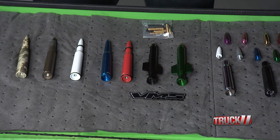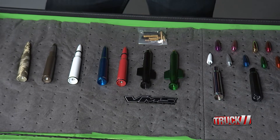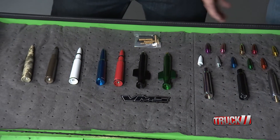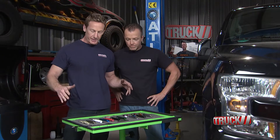Dude, we have got the bullet antennas from VMS Racing and True Spike Lugnuts. They are the originators of the bullet antenna. Take a look at these — you got the one-piece options over here, and you can mix and match with your two-piece options over here. I love the fact that we got choices.